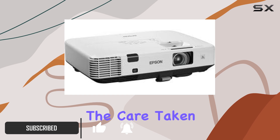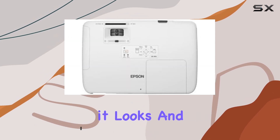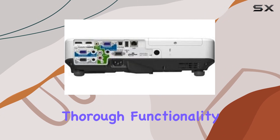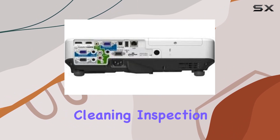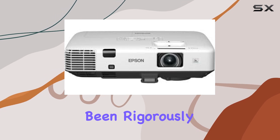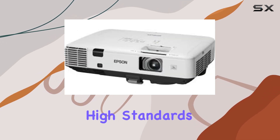Upon unboxing, you'll notice the care taken in its refurbishment — it looks and feels like new. The refurbishing process includes thorough functionality testing, basic cleaning, inspection, and careful repackaging. Rest assured, you're getting a product that's been rigorously checked to ensure it meets Epson's high standards.